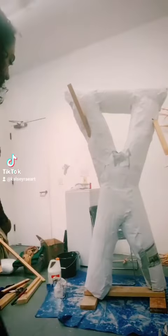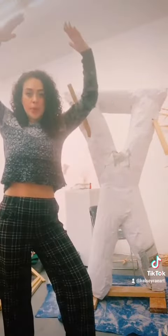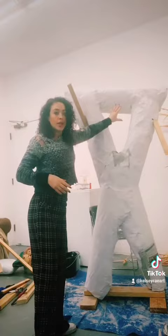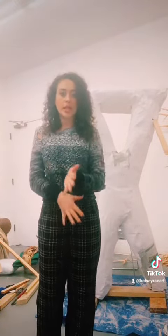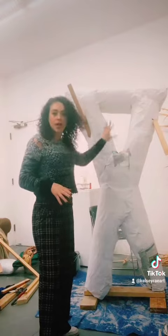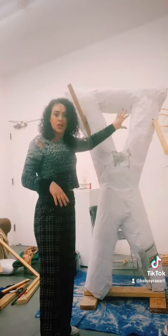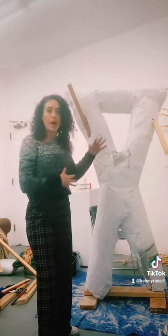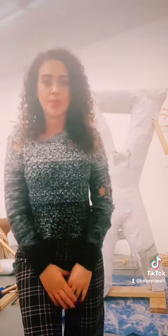The idea of this piece is to create a figure pose, and it's based off of a video performance. I'm going to put something through these empty spaces to kind of create this limb-like sculpture. The whole thing will be covered in plaster — really rigid and rough and tough — and then I'll have a soft sculpture kind of wrapped and weaved through it, to create tension. Let's get going and plaster this.